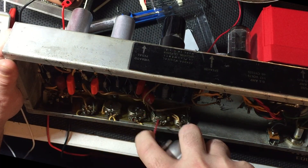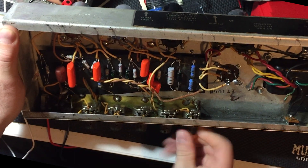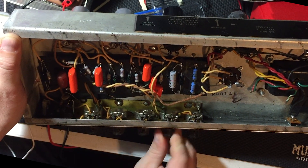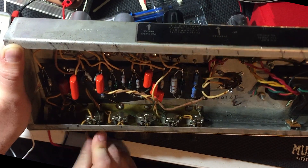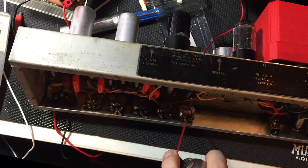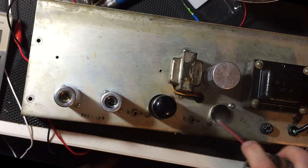Some of the problems within this amp could be caused by dirty potentiometers or tube sockets. Here I'm cleaning the potentiometers with alcohol-based spray and finishing up with a spray lubrication. Here I'm also cleaning the tube sockets with the same alcohol-based spray.